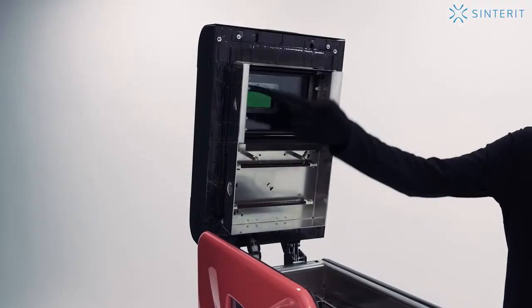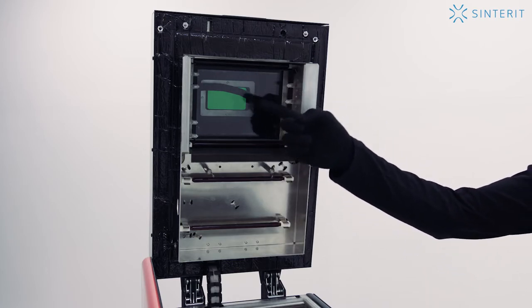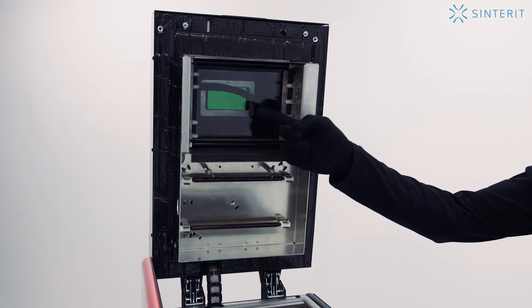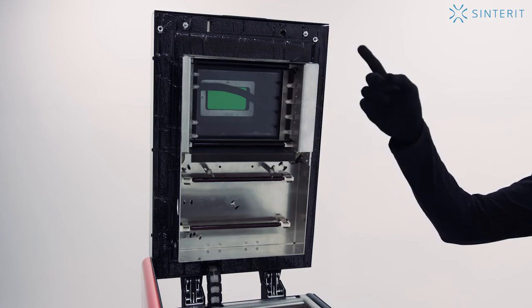At the top, there is a reflector with heating lamps, which allows the printer to reach the proper temperature. Protective glass that protects the laser from high temperatures. Together, the reflector and the glass make up the printer lid.